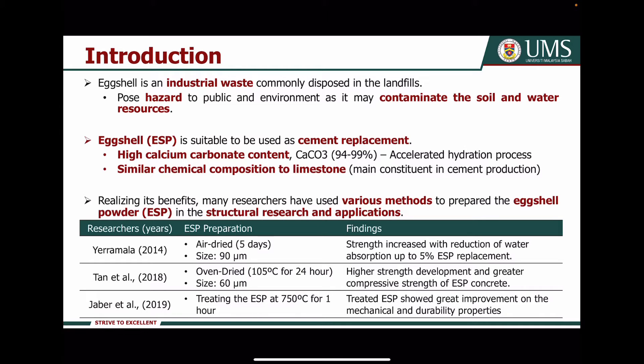For introduction, Axial is an industrial waste commonly disposed in landfills. However, it poses a hazard to the public and environment as it may contaminate the soil and water resources. Axial powder (OESP) was found suitable to be used as cement replacement because it has high calcium carbonate content, which is similar to the chemical composition of limestone, the main constituent in cement production.